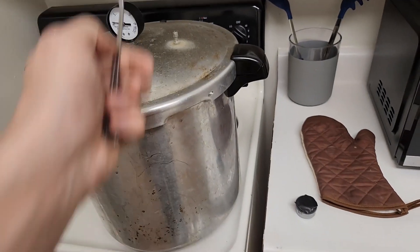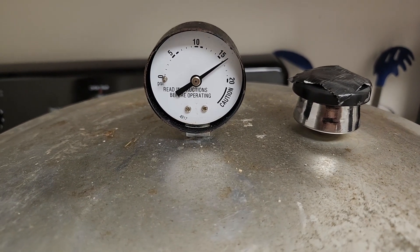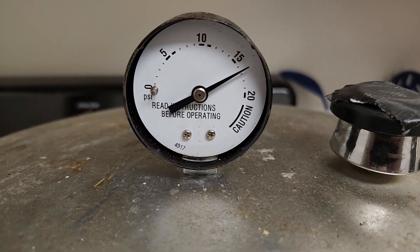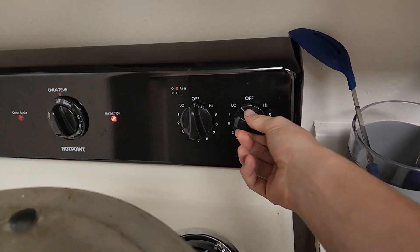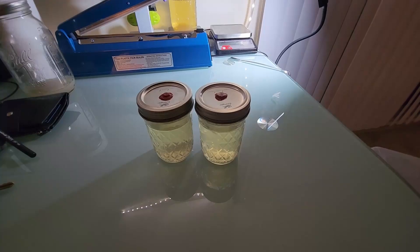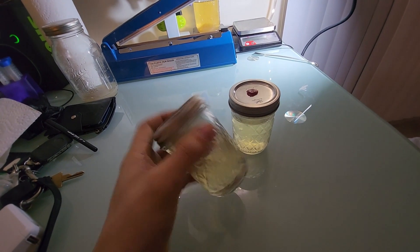After 15 minutes, slap the weight on there, bring it up to around 15–17 PSI, and then just shut the heat right off. Once your liquid culture has been pressure cooked it should be under a vacuum, which means the process went well.